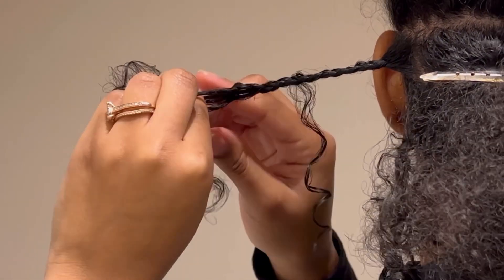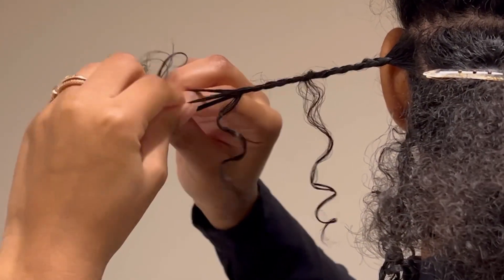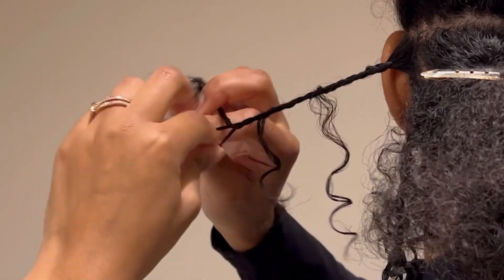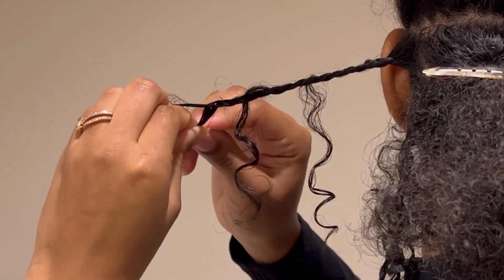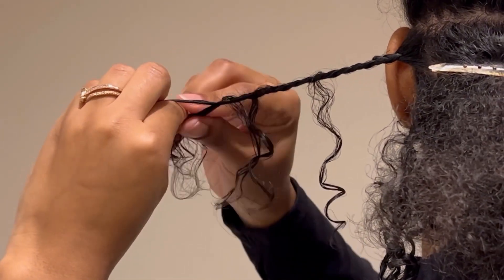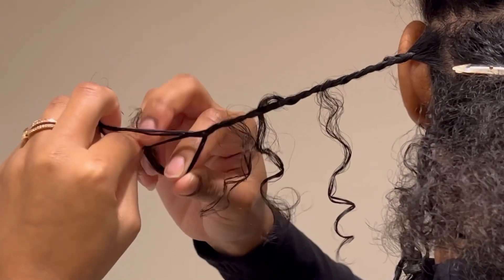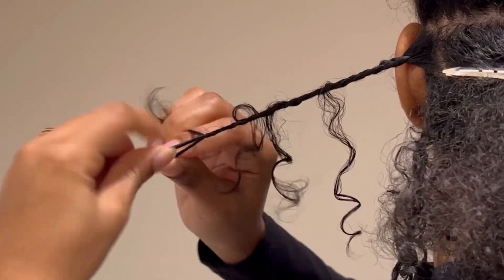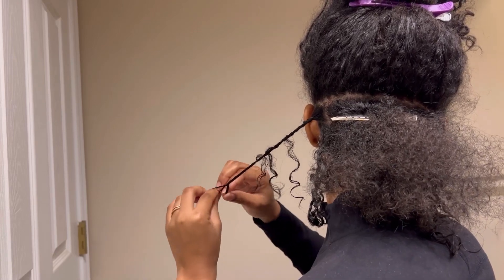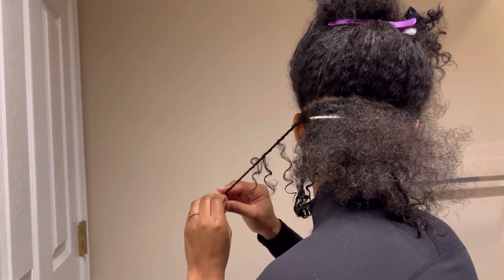I usually leave about two to three, maybe even four strands of hair depending on how long and how dense that braid is. If your braid is a little bit skinnier or shorter, you definitely want to do no more than two strands. Then I continue braiding down as far as I can so that the braid doesn't unravel eventually.